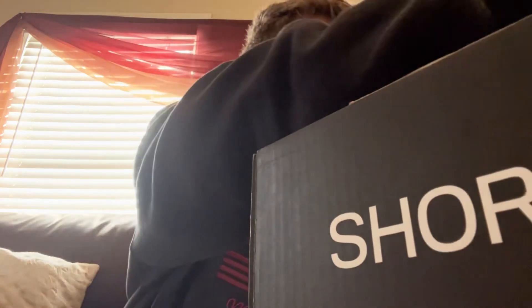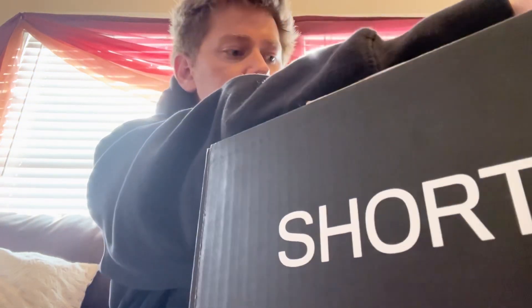Got a big ol' box — big ol' box for February here today. Let's see what we got.